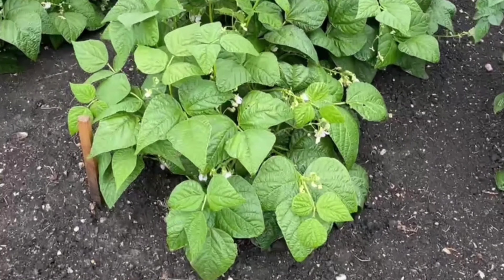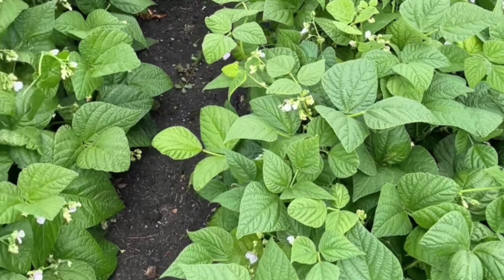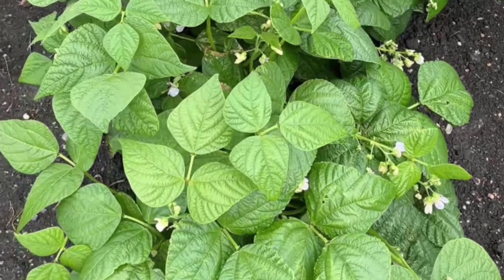So these are our beans. They are coming along nicely. Pretty soon I'll be in the kitchen freezing and canning.